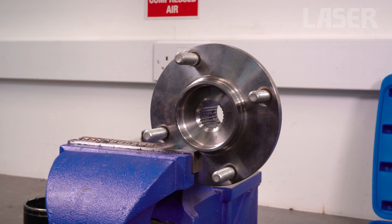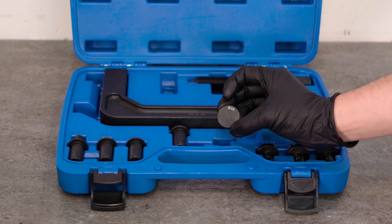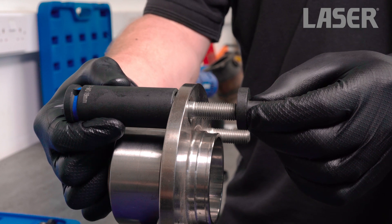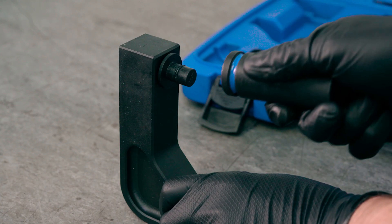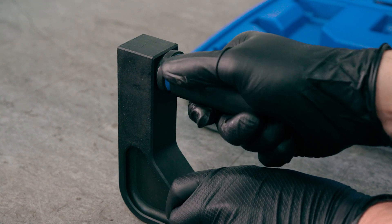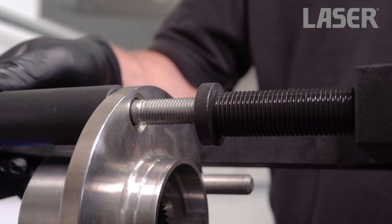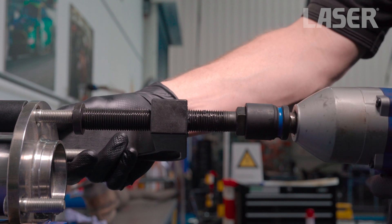Now let's quickly remove a wheel stud from this hub. We pick a rotating anvil from the kit and a suitably sized socket from the toolbox to act as a retainer cup. Fit the anvil to the force screw and the socket to the C-frame. The stud is quickly and easily driven out from the hub.